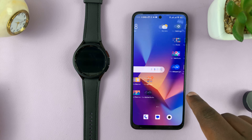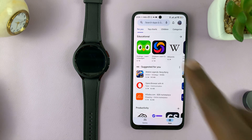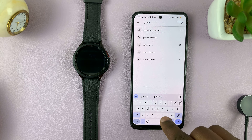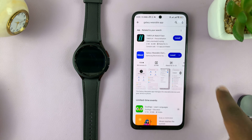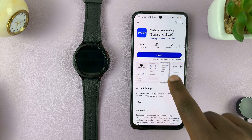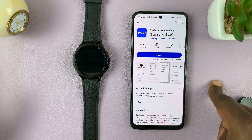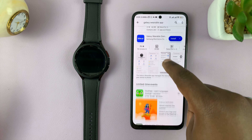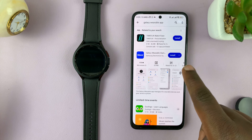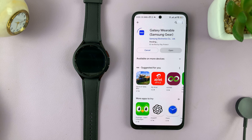Simply go to the Google Play Store. In the Play Store, search for Galaxy Wearable App — this one right here. Make sure it's this app from Samsung Electronics Company Limited. You want to make sure you install the correct app, because there might be a few gimmicks out there. Go ahead and install it on your Android phone — it's available for any Android phone.